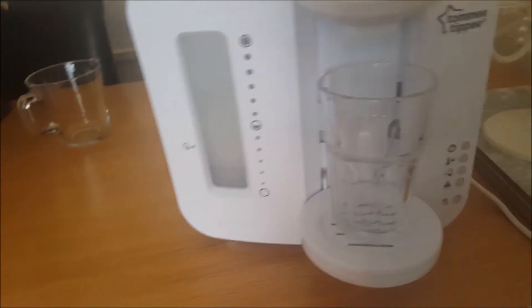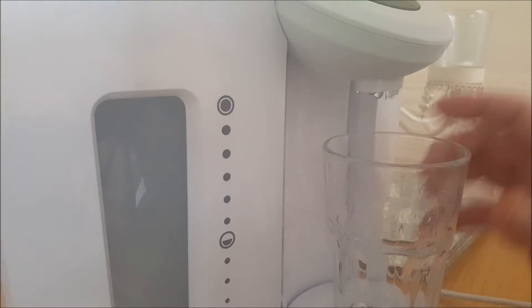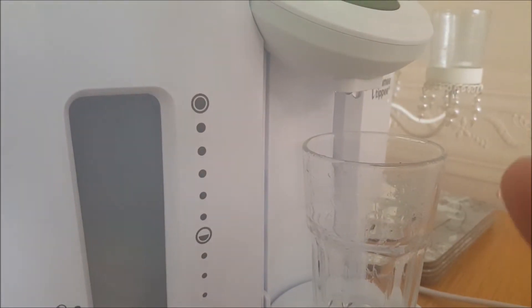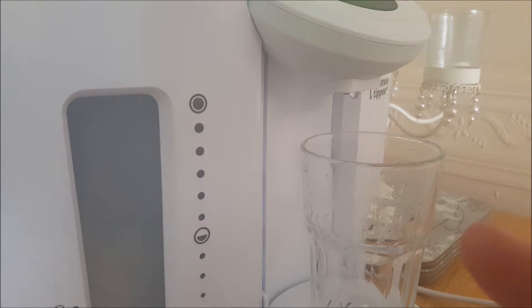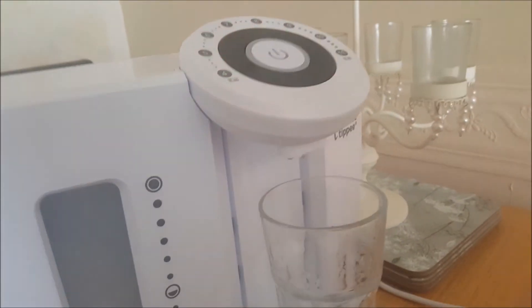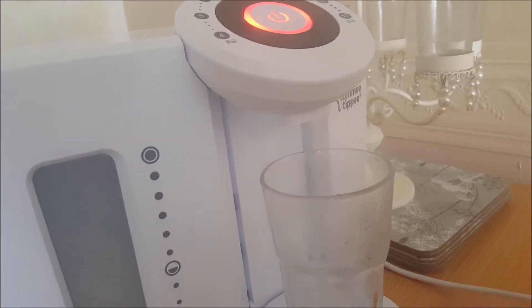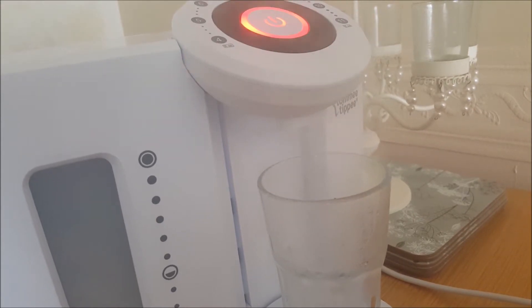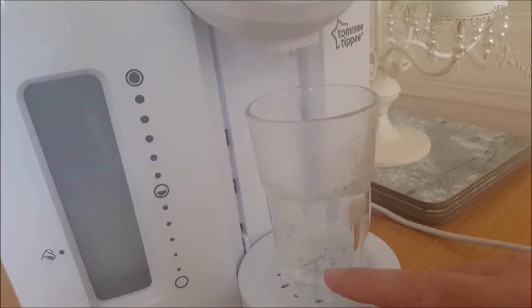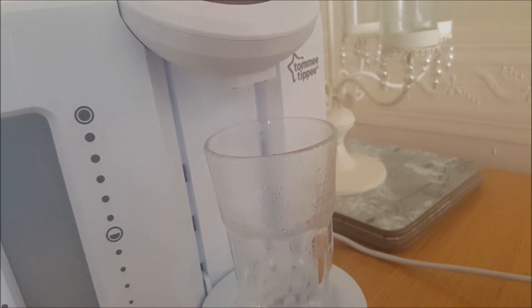Got a glass in here, let's stick it to four fluid ounces. You set your volume — I thought the first one was too small so I set it to four ounces. Press the button and it'll flash red and give you an amount of hot water.